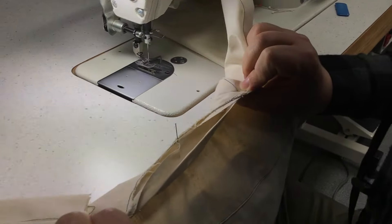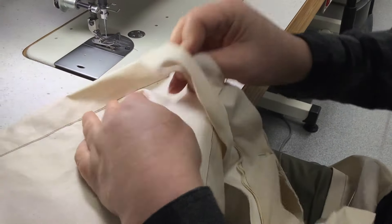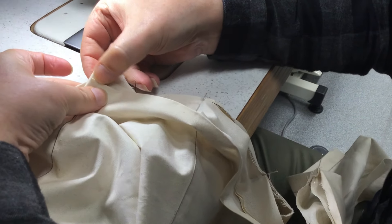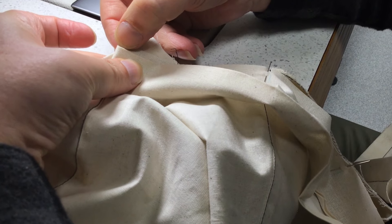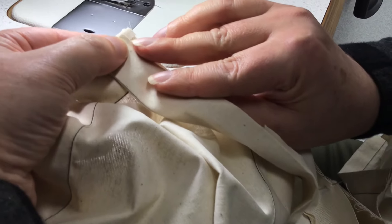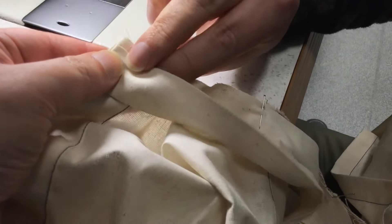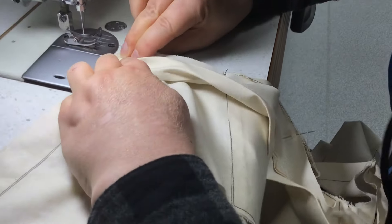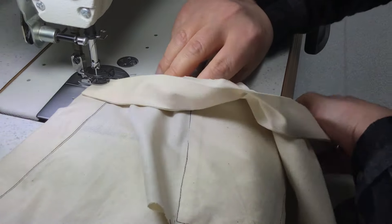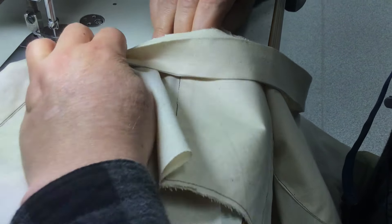We've got that all controlled and it's going to make the work much easier. We've got a little step here where the outer collar folds back — we've got that 6mm seam allowance there. To begin with we want to just sit that just a millimetre to the inside there. It's about lining things up so that they flow through evenly and don't have little steps on the outside.